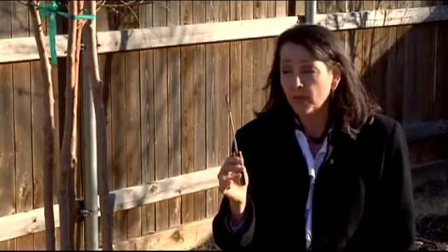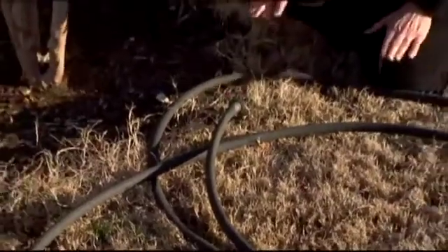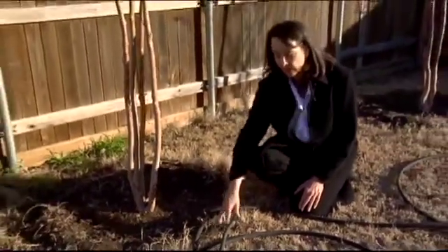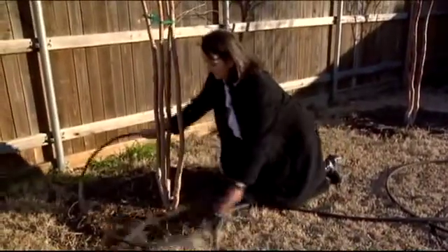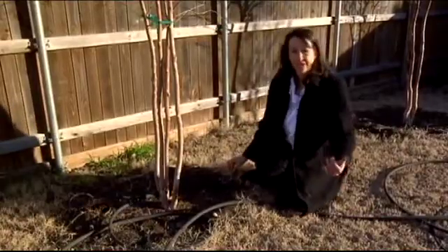If you could not get the screwdriver more than an inch or so into the ground, that would be a good indicator that your soil needed moisture. If you don't have an irrigation system in place, a great tool to use is a soaker hose. Simply take the hose, wrap it around the tree, keep coiling it out until you get to the edge of the canopy and turn it on. Run it until you can push your screwdriver at least six inches into the ground, and then you know you've gotten enough water on the tree for a week.